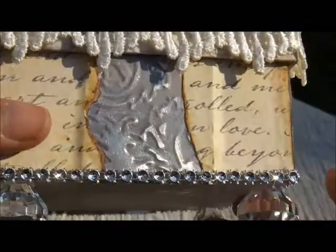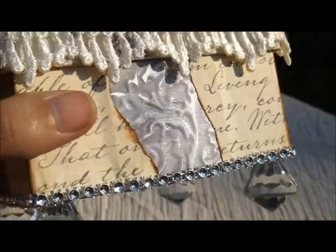I wanted this paper to look like it was burnt. So I used a distress stain on the edges of it and ripped them up really good. That's all the way around.